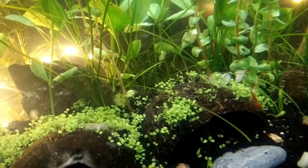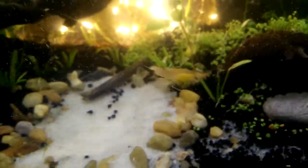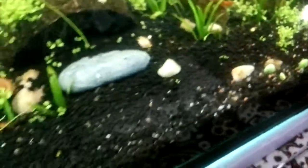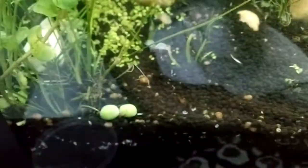I had put them around 15 to 25 days ago, and you can see ram horns all over my aquarium now. I put in approximately 10 ram horns, and now I can see around 300 to 400. So I would suggest that if you have a planted tank, don't put ram horns in it.